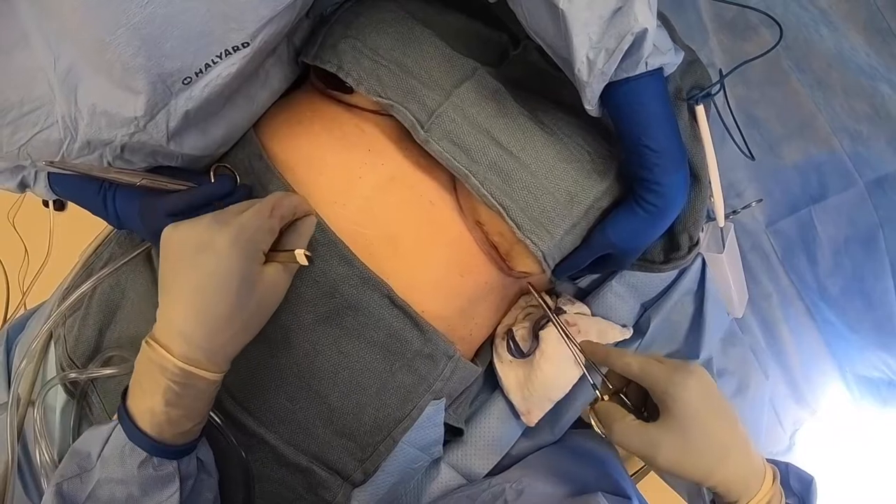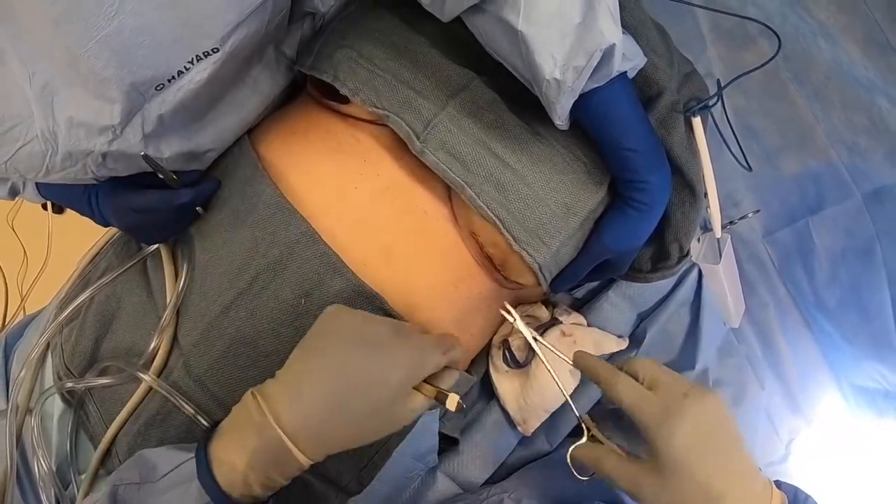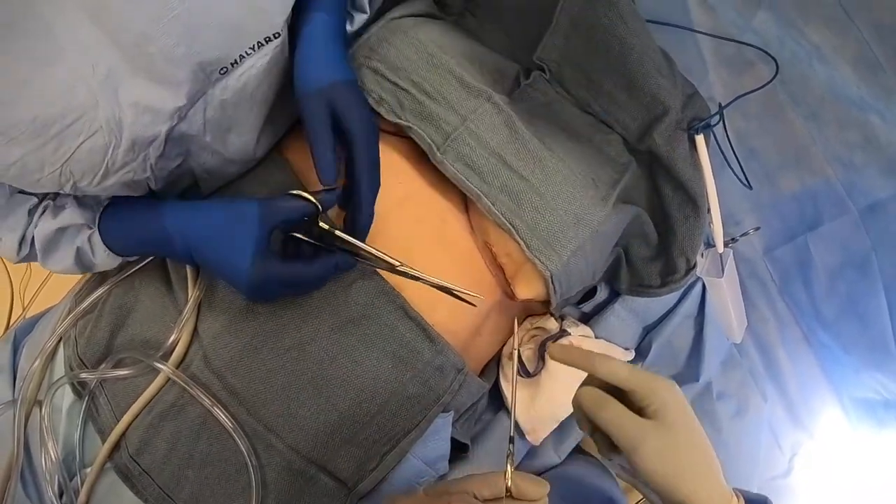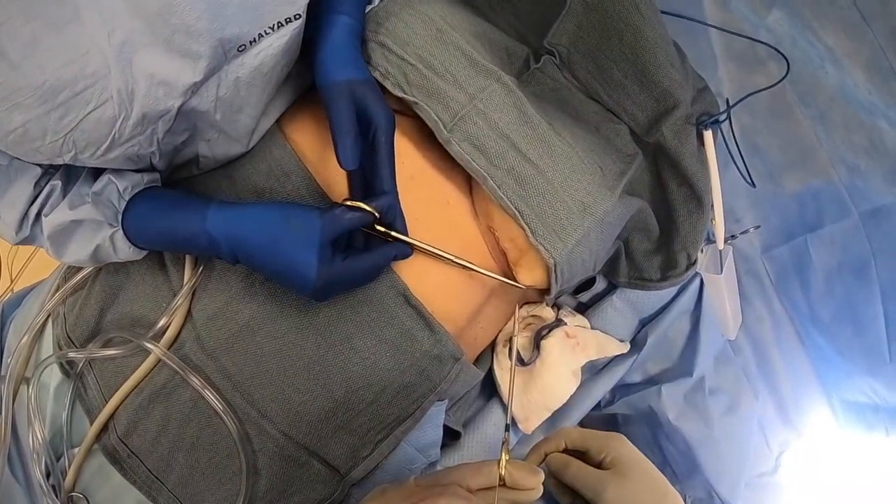The knot is going to be buried. I generally do about four throws, and then she's going to slide one time down, feel the knot, and cut.